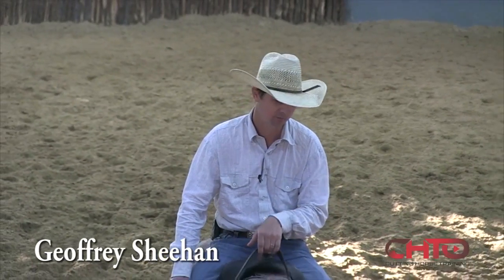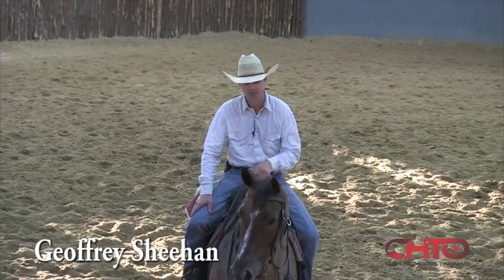Today we're going to work them flat. It's June of a three-year-old year. This mare's a little bit of an overachiever — she kind of does more than she needs to sometimes.